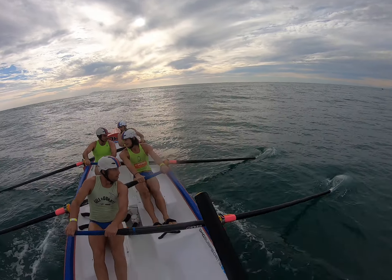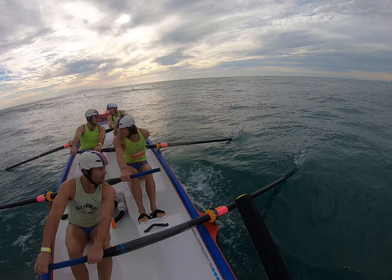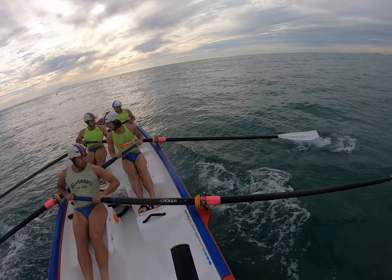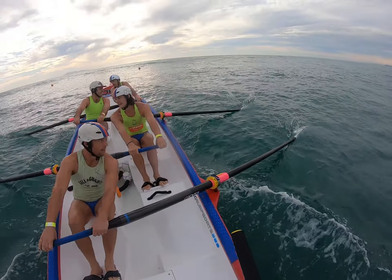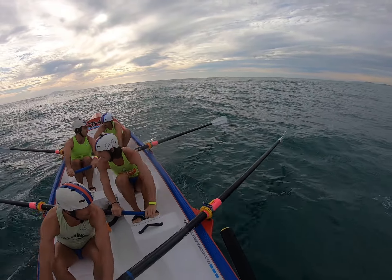Okay, quite messy water — little lumps all over the place — so really good technique. Settle the boat down with every catch, allow yourself to get a good long drive. That's good lads.